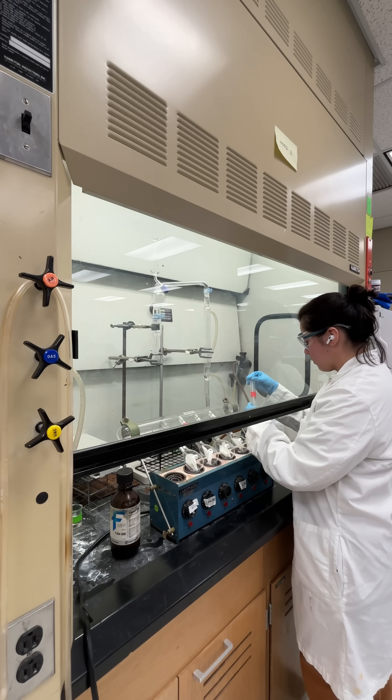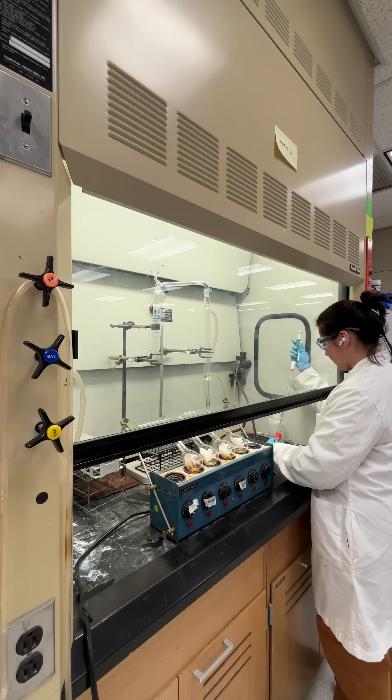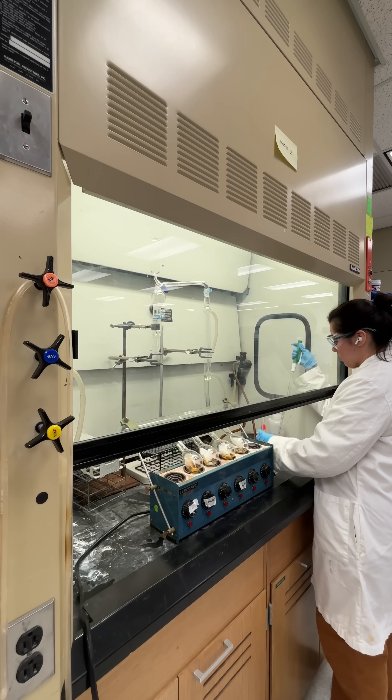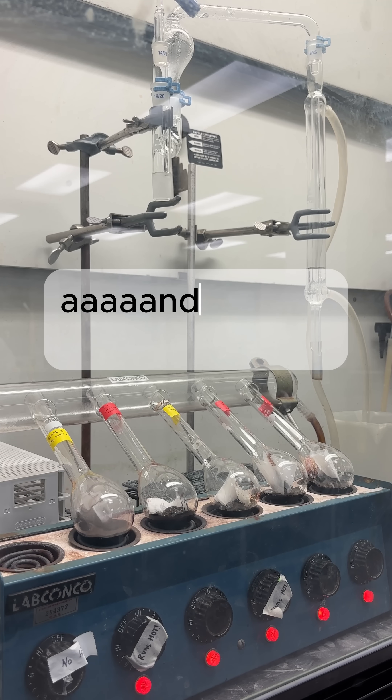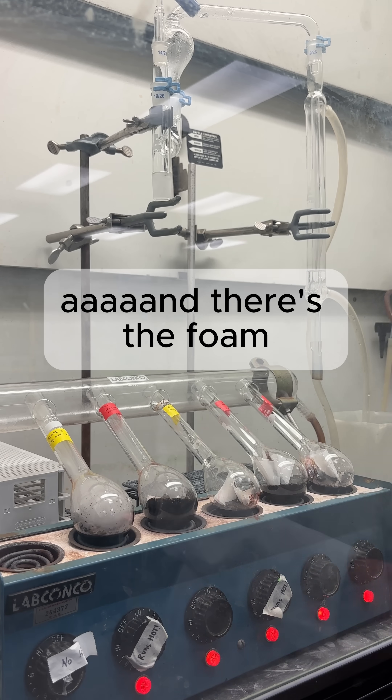Like I said, I'm doing a Kjeldahl method. This method is to determine the amount of protein in a food product. Here I am adding sulfuric acid to start the digestion process, and here's the foaming that happened because the Tween didn't work.